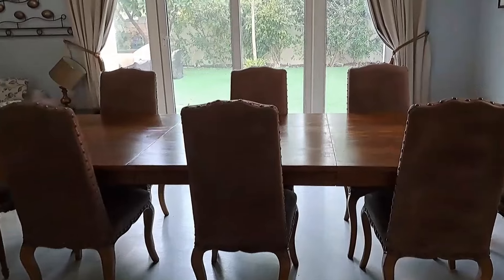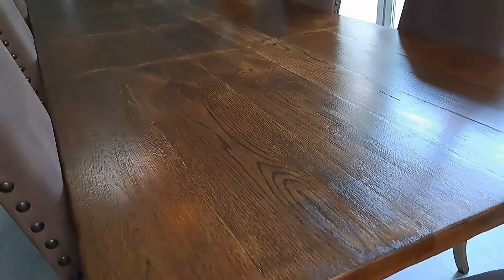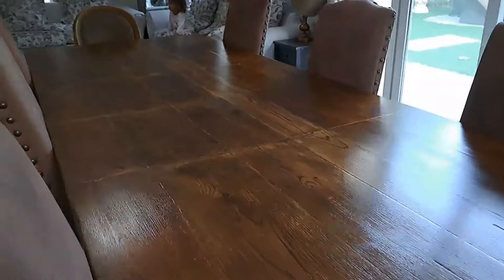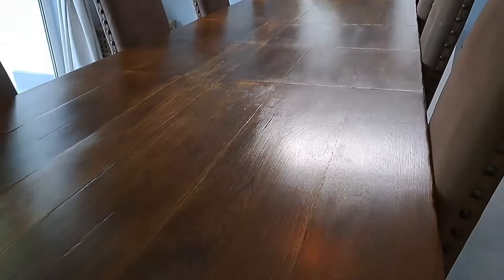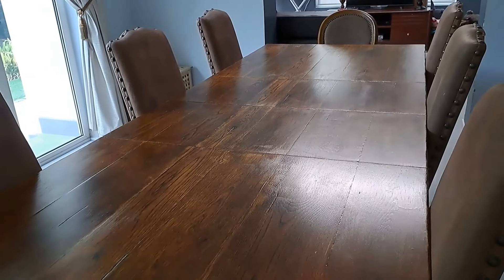Okay, the big reveal — check it out! That is one good-looking table. If I look closely I can definitely pick on pieces that could have been done better, but I'm just happy because it was not looking great before. I love my beautiful table and here it is — looking great!